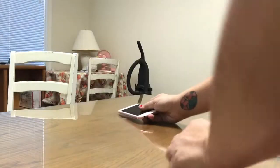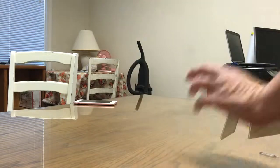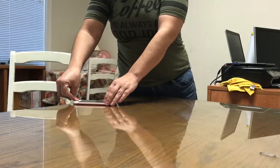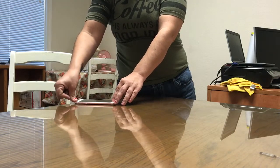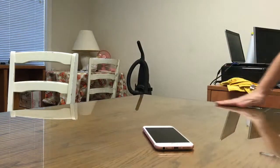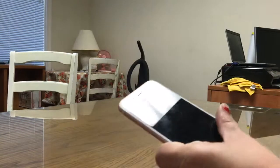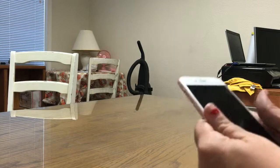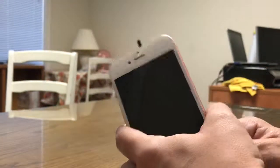I'm going to go ahead and throw it. Alright, so we'll turn this on. And it's also dead. So... it's really nice. Let's see.